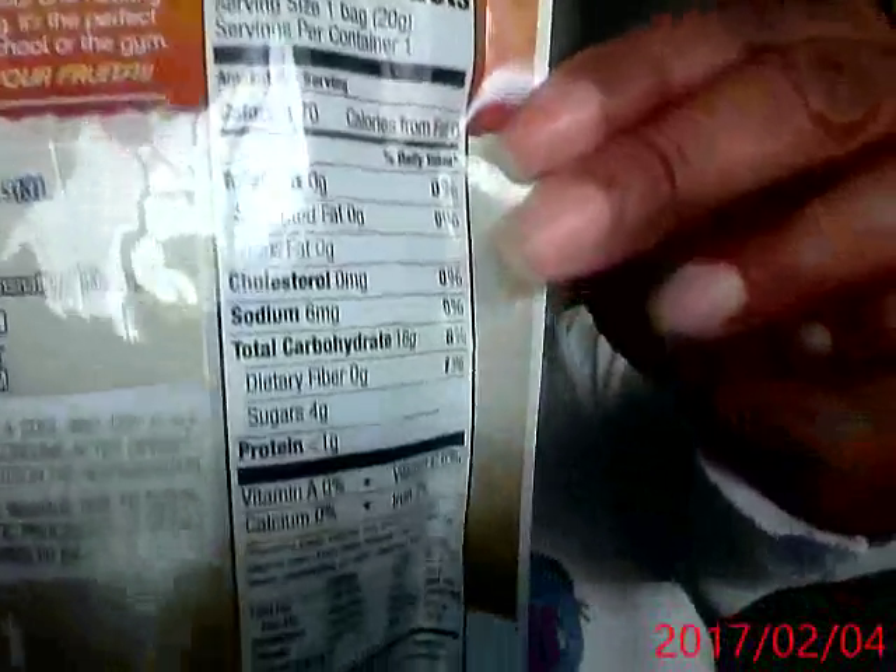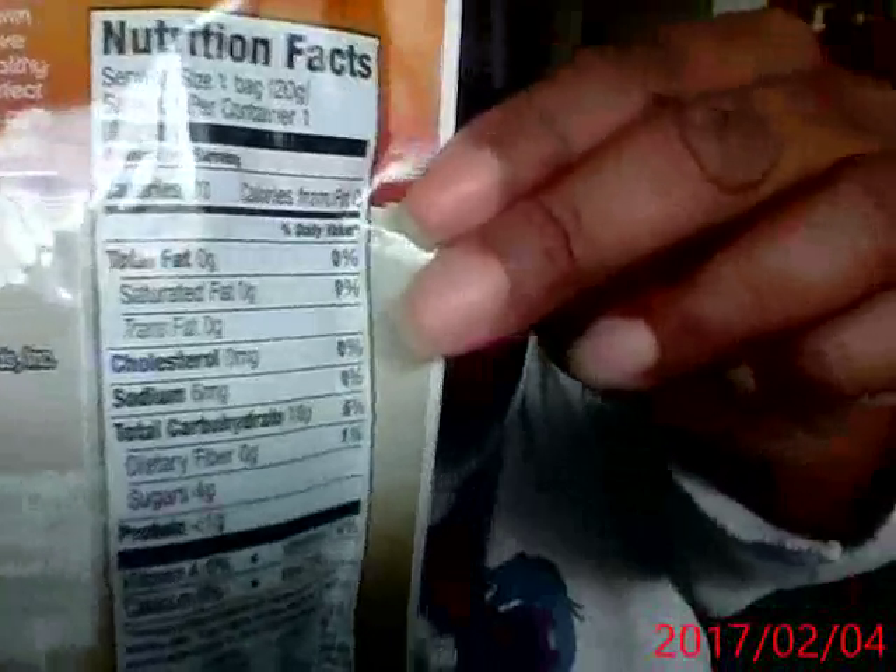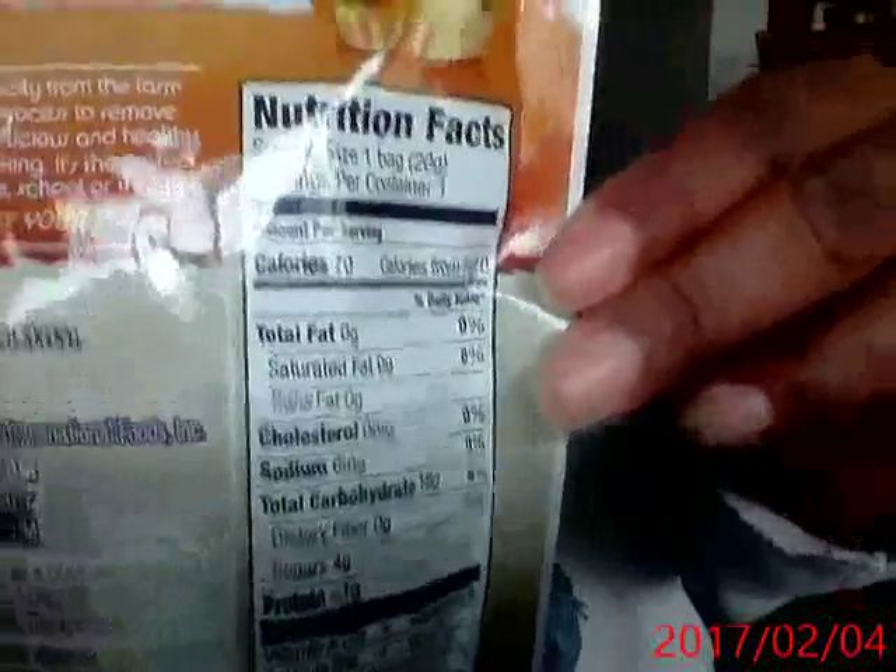I had the strawberry one — it was delicious. They're very crunchy, and here's the nutrition label. These are great. I had it in the Oat Fit oatmeal. This is great in oatmeal, yogurt, or just snacking.